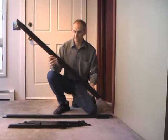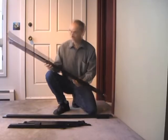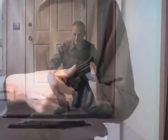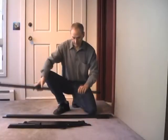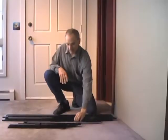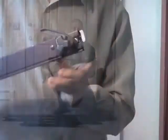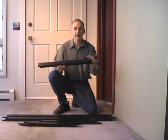The blower door frame has five main components. The two longer pieces are the side pieces, each with a rubber gasket on one side and different ends — one end has an adjustable knob and a cam lever. We also have two shorter pieces with beveled or angled ends, each with an adjustment knob and cam lever. The final piece is the crossbar, identified by the hooks on each end, and it also has an adjustment knob and a cam lever.